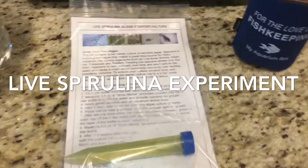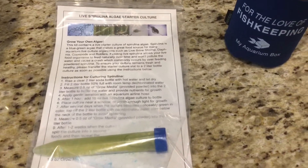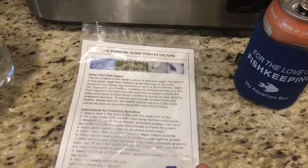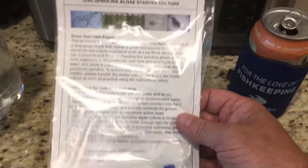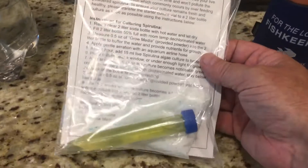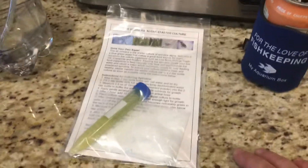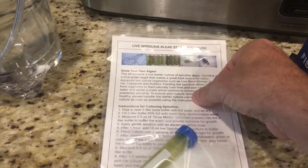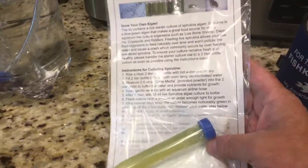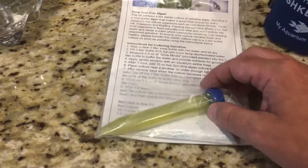Hey, what's up reefers, welcome back. I wanted to run a bit of an experiment. What I've got here is a spirulina algae starter culture. In last month's My Aquarium Box they gave us this starter culture as one of the items, and I've never grown my own food before, so this will be a neat experience. It does say to use this as soon as possible, but with vacation and work I've had this for about a month — I'm hoping it's still good. It is still green, so I hope it's still alive.